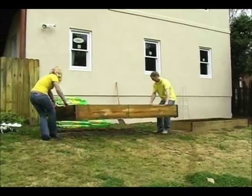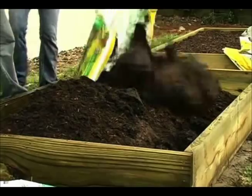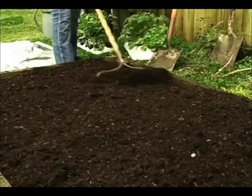When the bed is done, fill it up with good soil. You can buy garden soil in bags, or economize by mixing your native soil with homemade compost. Mix half compost and half soil.